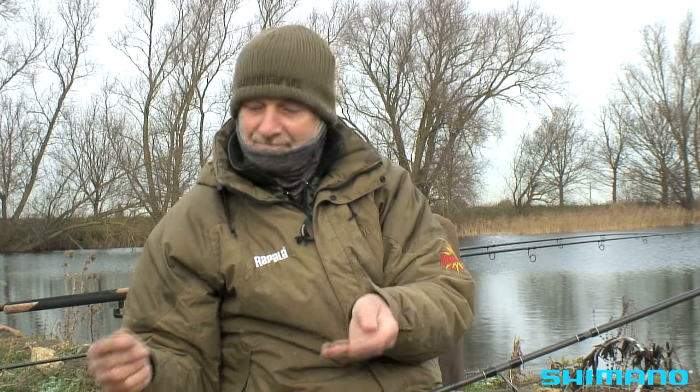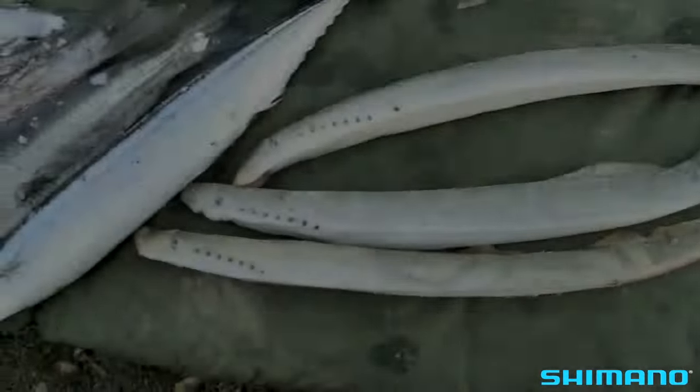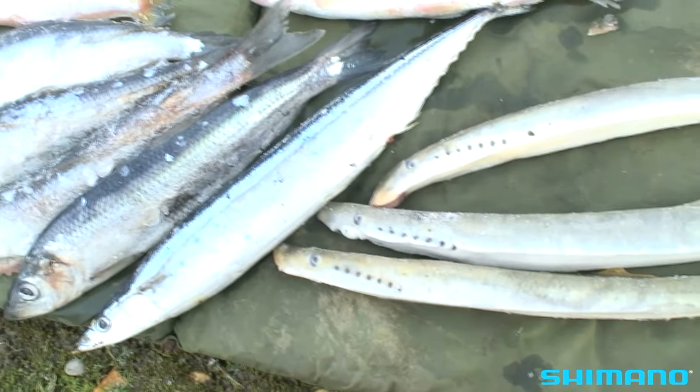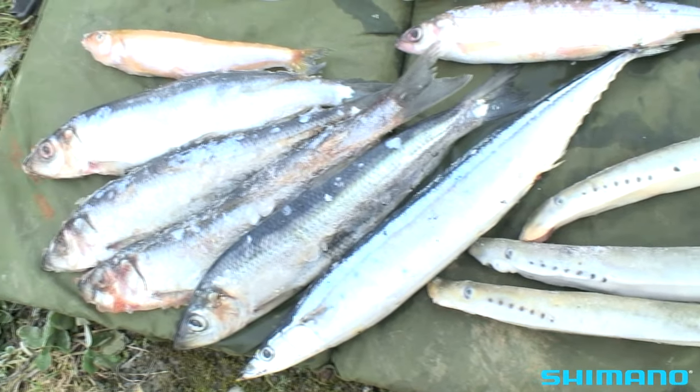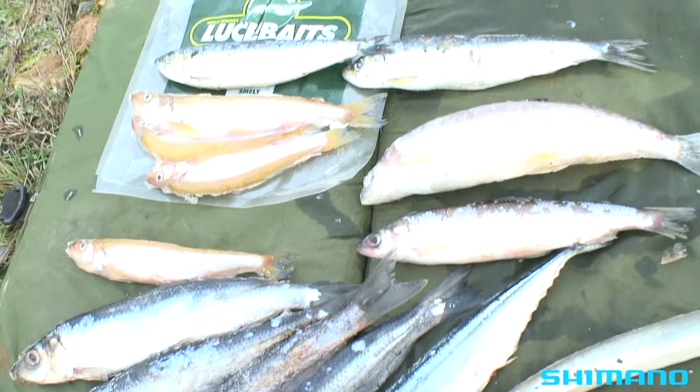The next thing to do is put a bait on and try to catch a fish, but first I'll run you through the baits I've got with me for the day. Whenever I go dead baiting I always think about the water, what baits have been used there by other anglers, what baits have worked for me — and then I go to the freezer and select baits for the day.